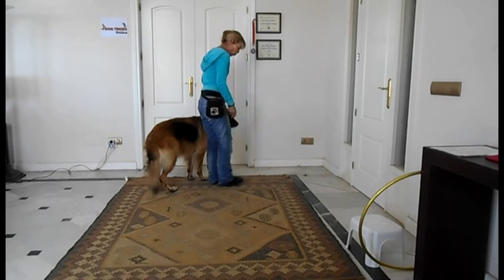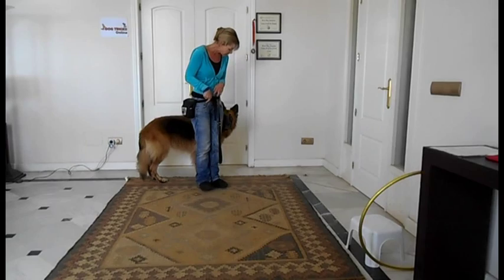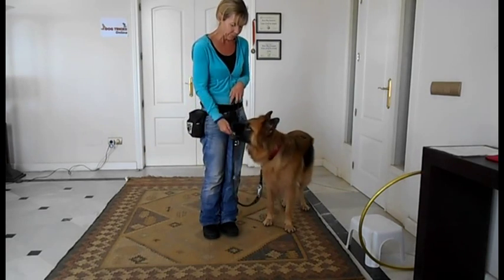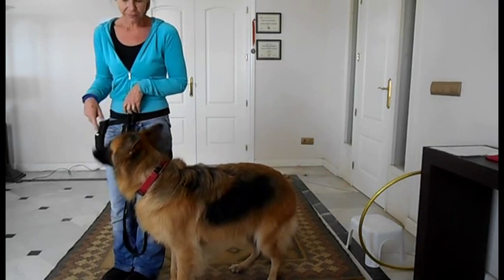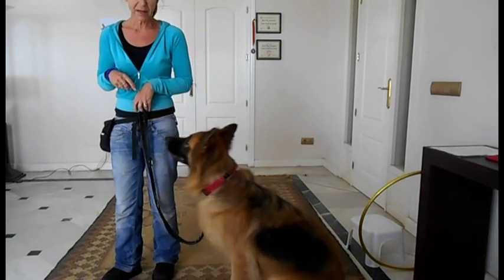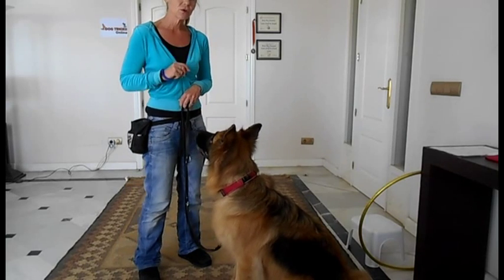Once she's got that you can add in two steps — 'Tessa' — yes, good girl. As you can see she's getting rewarded every three seconds. She's sticking with me and that lead is still in a J shape. So that's how you start off teaching your dog to walk on a loose leash.